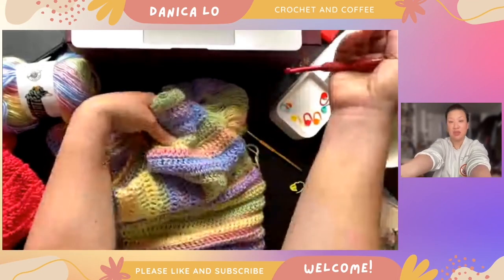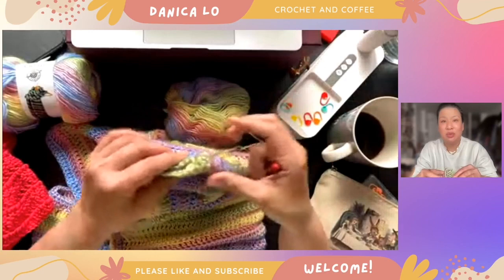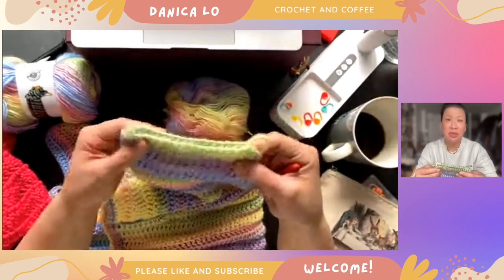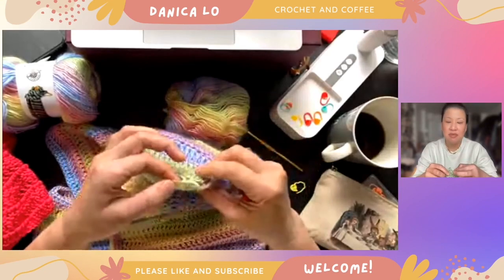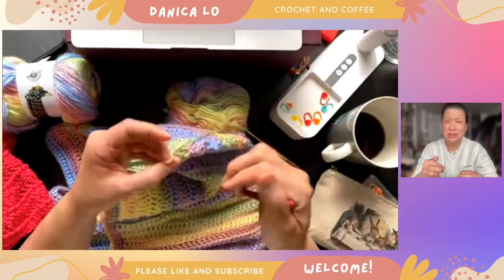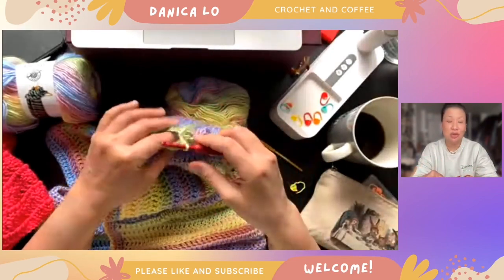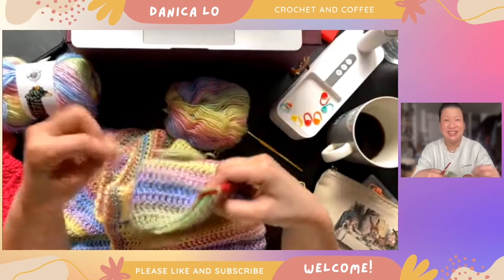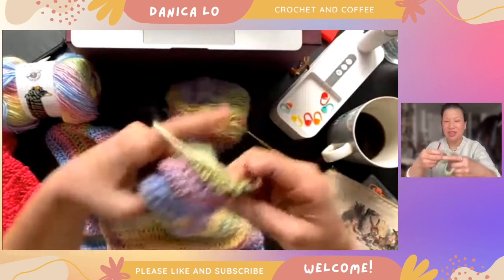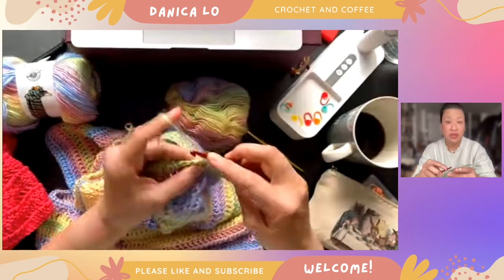I think this is about right — I might do one more row. I don't tend to put very long sleeves on my garments. I personally prefer it when sleeves aren't hanging over my hands, just for practical purposes. I've also heard this term called 'sleeve island' in crochet, where you're like stuck on sleeve island and can't get off — I think it's really funny but I don't like being on sleeve island very much.